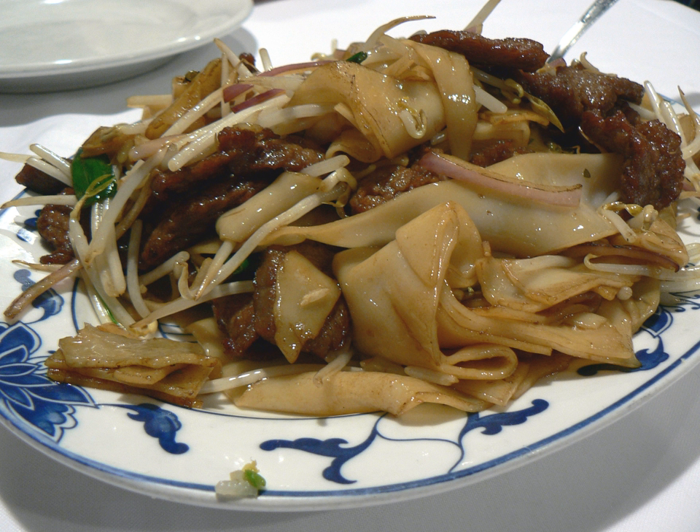The meat is marinated first. Then the beef is seared in the wok. Other ingredients and the hor fun noodles are added, then combined with the beef and sauce. The bean sprouts are then stir-fried with the rest of the chow fun until they are tender and the dish is ready to serve.